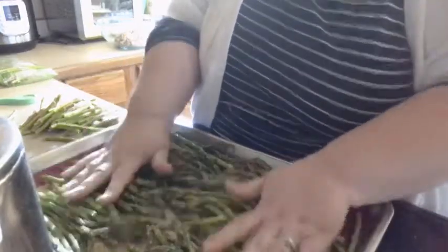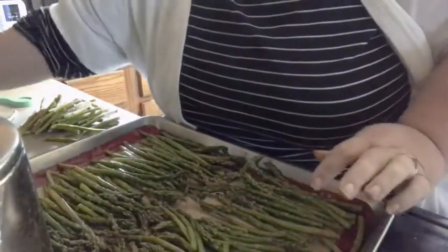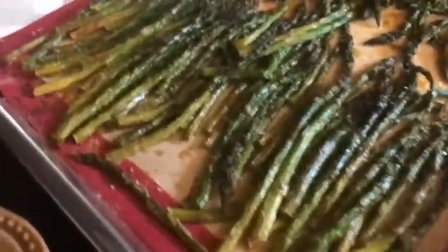I'm just going to toss it a little bit — my hands are clean but you can use tongs if you want. Get it back into as much of a single layer as you can. It doesn't matter if it's not perfect; you can always toss it midway through, which I probably will. There's our tray of asparagus — this is two pounds. I'm going to put this in my preheated 400-degree oven and let it bake for about 15 to 25 or 30 minutes depending on how tender you want your asparagus. We like ours a little bit softer, so I'll probably do mine about 25 to 30 minutes at 400. I'll come back and let you know after I roast it.